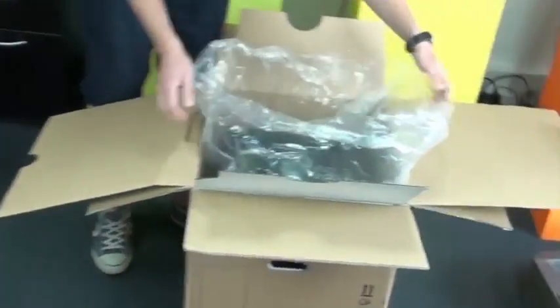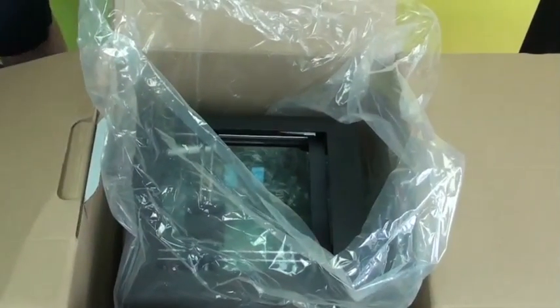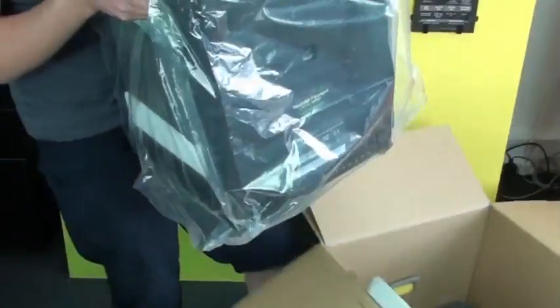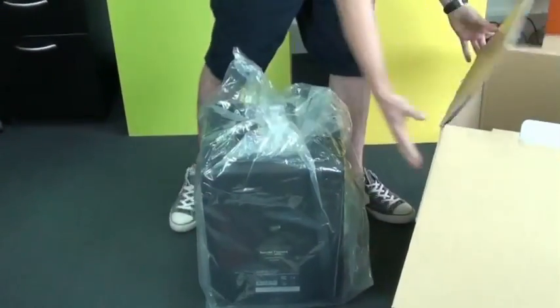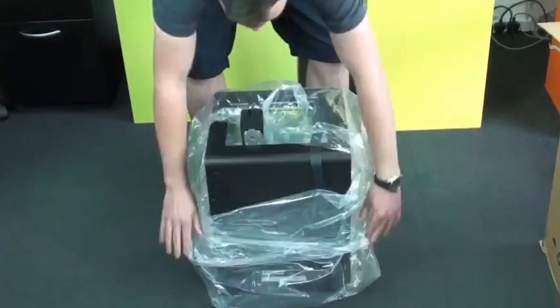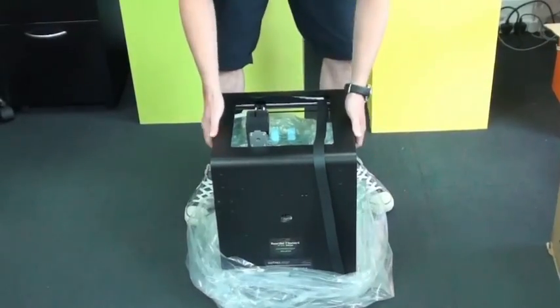So here's the printer - it's in a bag just to keep the dust out. Probably best to leave the bag on actually. Just put that down and lift it out. It's quite a heavy printer, but it just reinforces the fact that it's been made really well. It's all a solid metal frame, which just keeps it particularly sturdy.